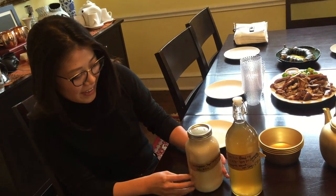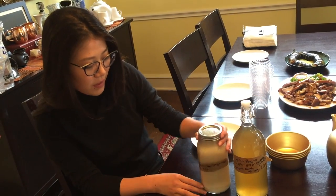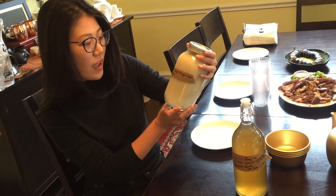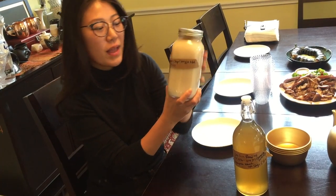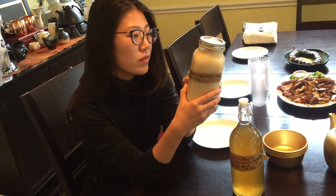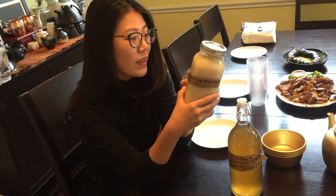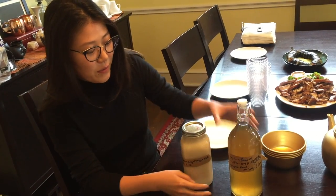I have two variations of makgeolli here. One is a takju and one is a jeongju that I skimmed off the top. This little guy is a blend of chapsal and hyunmi chapsal, and it's a yangju that I fermented for about a month. It's kind of like medium to light body, little carbonation, dry — that's the flavor profile of that.